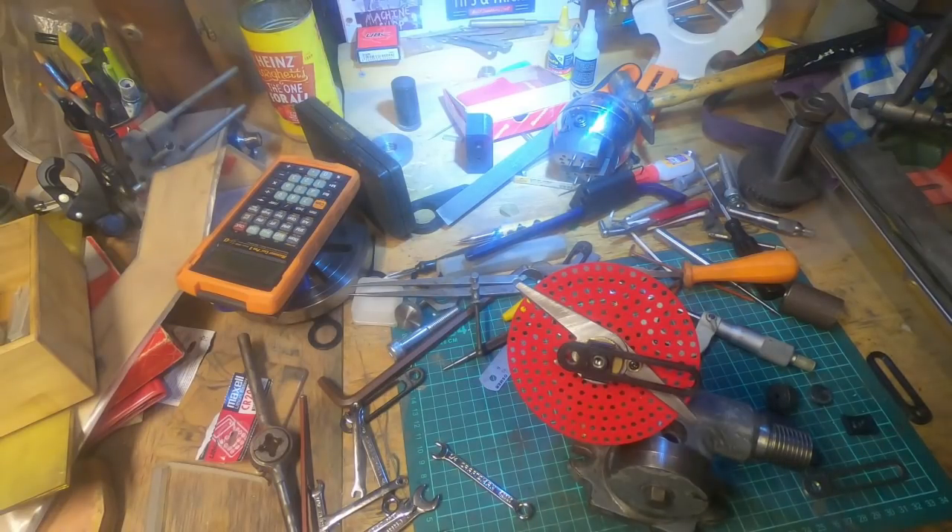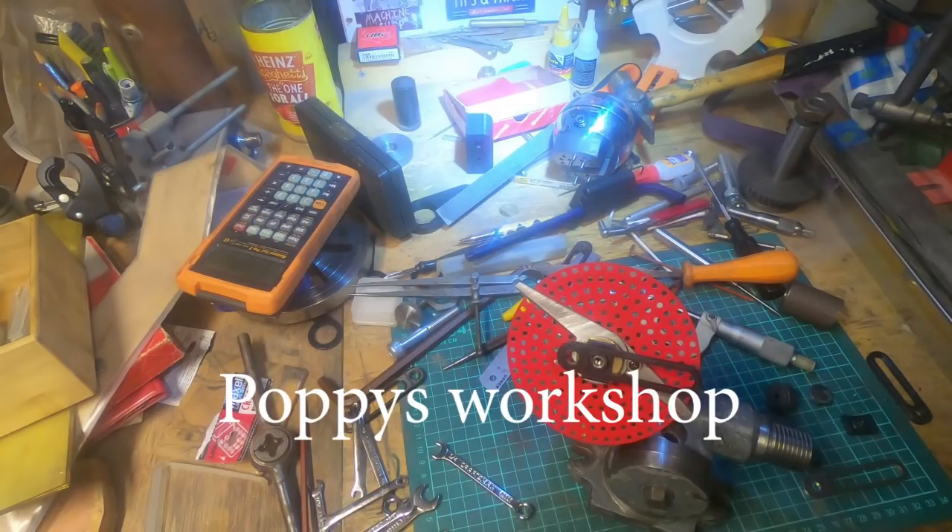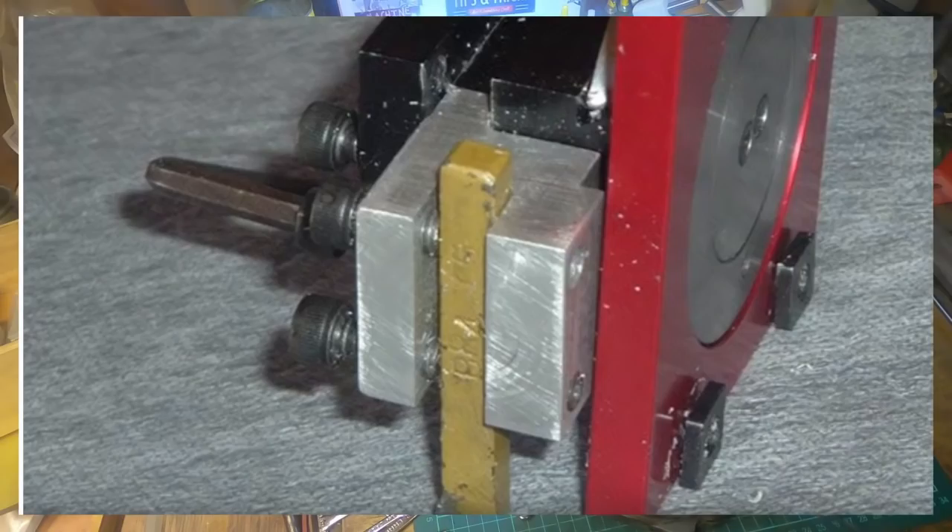Last but not least, the other entry we got this week is from Poppy's Workshop - a pretty cool little adaptation for a Sherline compound rest to use bigger tools than a Sherline compound rest normally allows. A really good idea there. All pretty good videos.